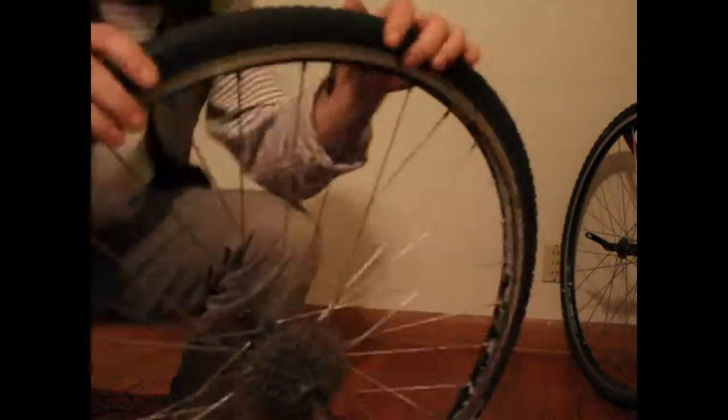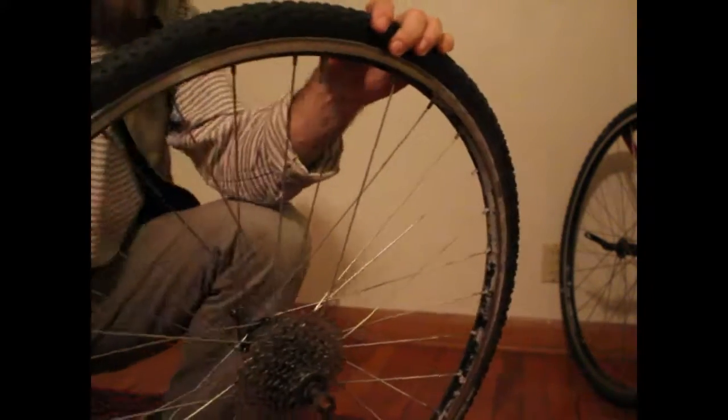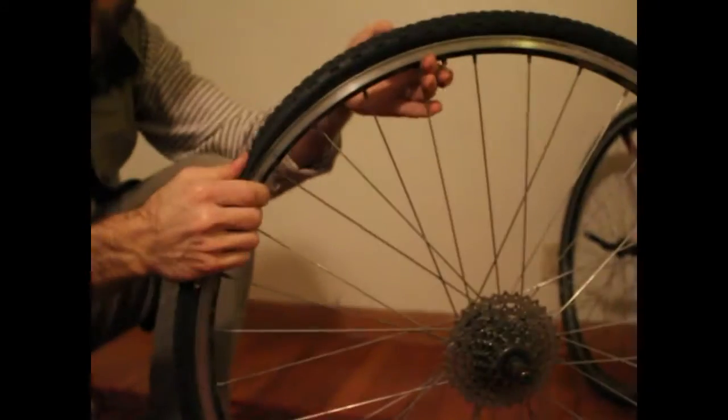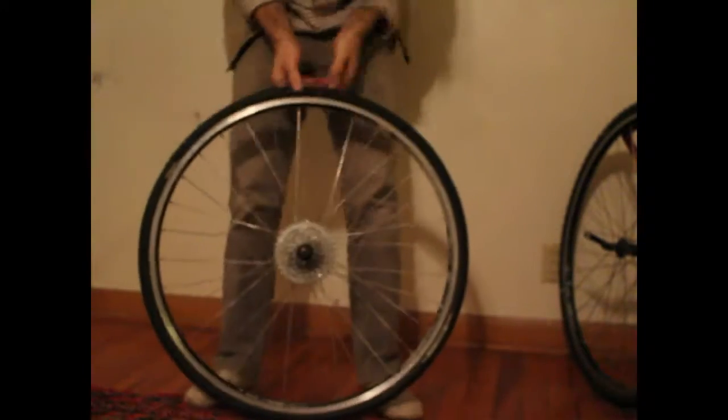To take the tread and tube off of the rim you're going to have to release whatever pressure is in there. With the Presta valve you have to push on the little valve after unscrewing it. If you have a shorter valve like a car tire, you're going to have to find a pen cap or some other moderately sharp object to push inside the valve to release the pressure.